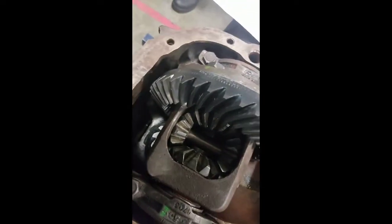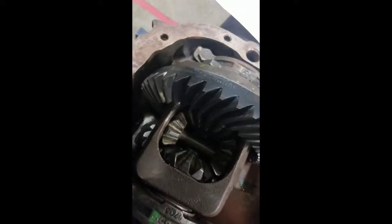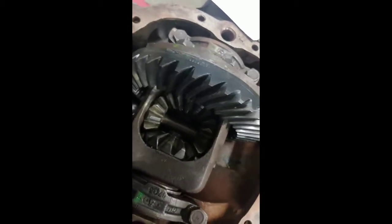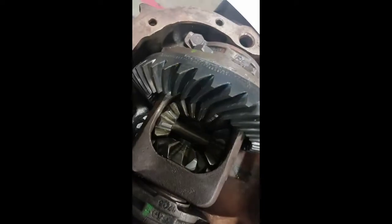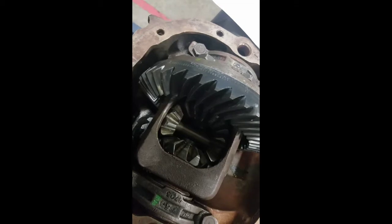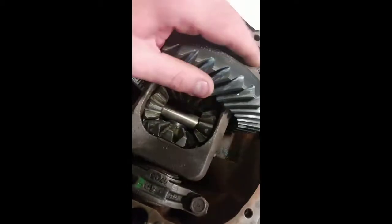If you've got clunking when you're starting to move or getting on and off the gas — as soon as you're adding gas and taking off — most likely it's going to be bad U-joints or a worn transfer case, and everything in there is starting to wear out.